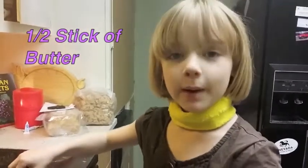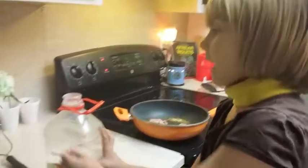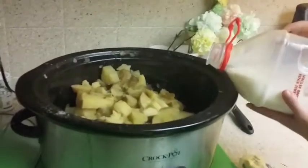Half a stick of butter, and about two cups of milk. Now we're going to add the milk and the butter.